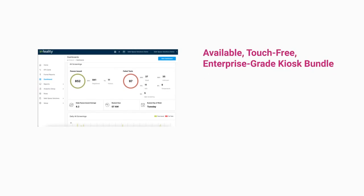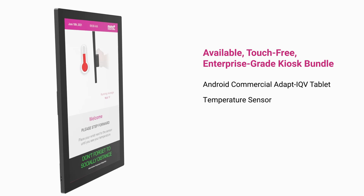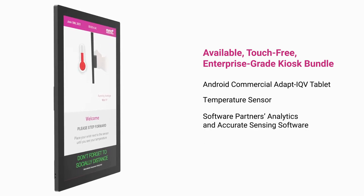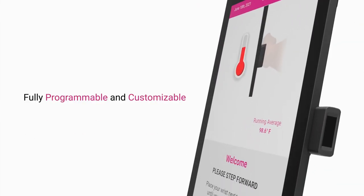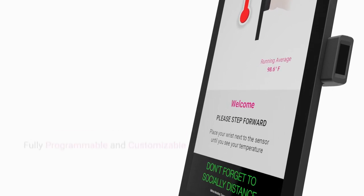MIMO Monitors also offers a touch-free enterprise-grade bundle for kiosk manufacturers, including our Android Commercial Adapt IQV tablet, wrist temperature sensor, MIMO mTemp software, or one of our partner's thorough analytics and accurate sensing software. Fully programmable and customizable to suit your needs for seamless integration into existing databases and systems.